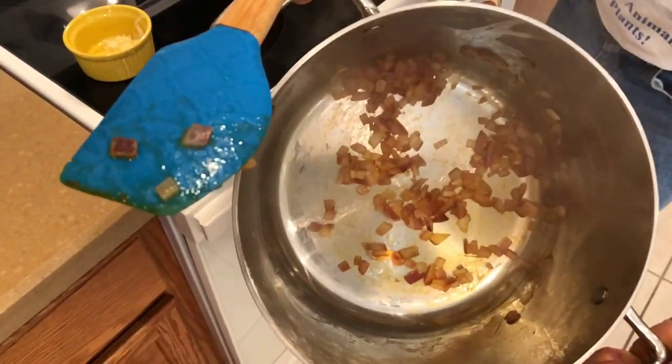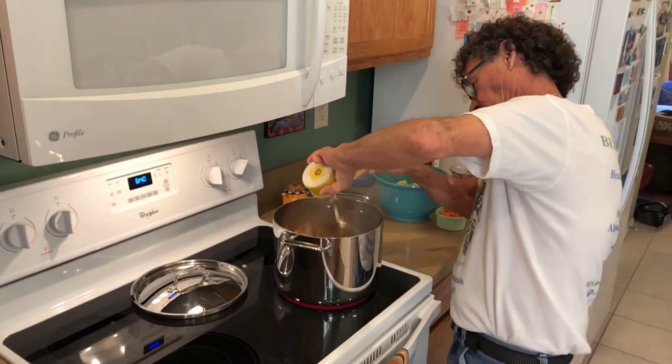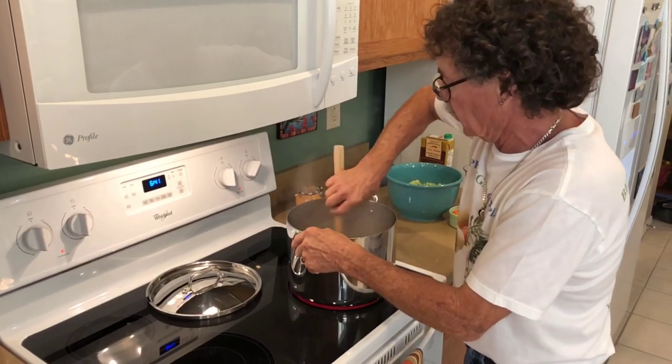Nice and caramelized. Now I'm going to add my garlic, move that around a little bit — that's going to start smelling really good.